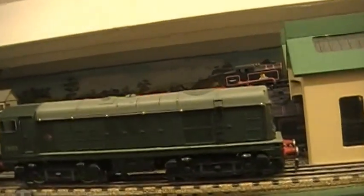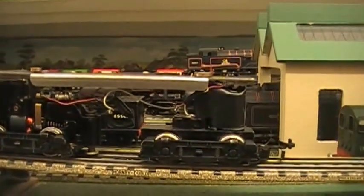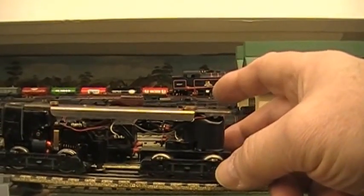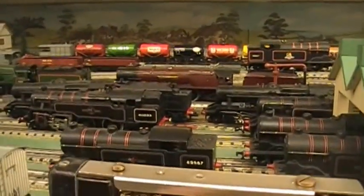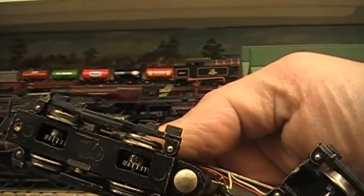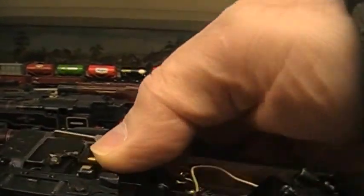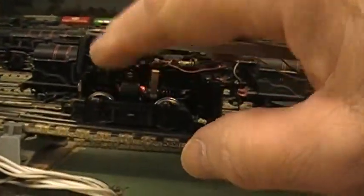I'll just whip the body off so we can see inside some of the modifications I've made. There's a little lead weight on the front — this helps with the electrical pick-up because I now have four tires on there. I put the extra tires on to give more traction. There's also a little bit of extra weight in the form of lead at the back, and the magnet is original.